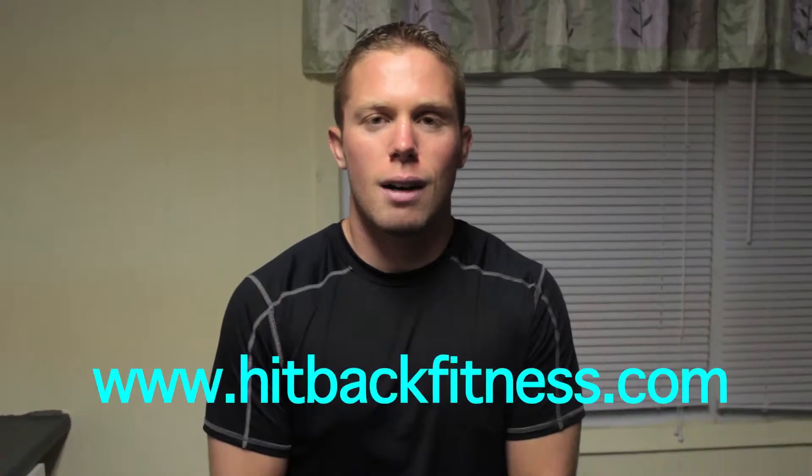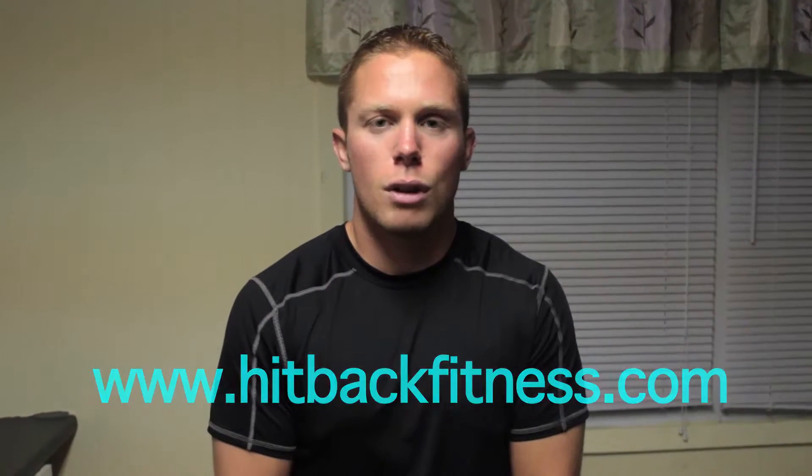Hey guys, I hope you liked the workout today. For more workouts like this designed for the chronically ill, visit HipBackFitness.com. Feel free to email me with any questions. Have a great day — make it a great day.